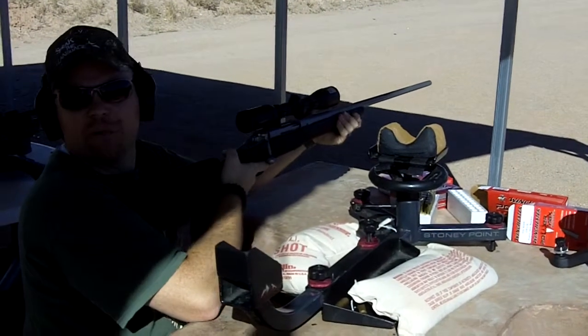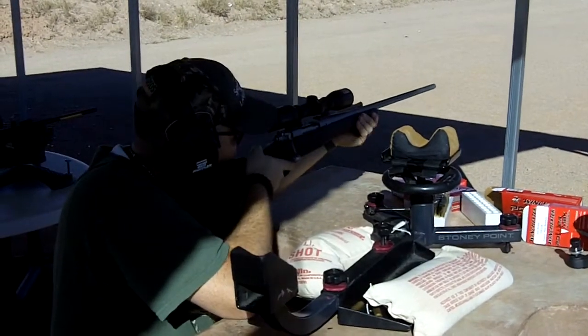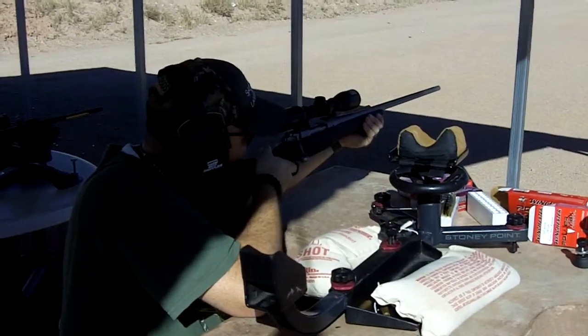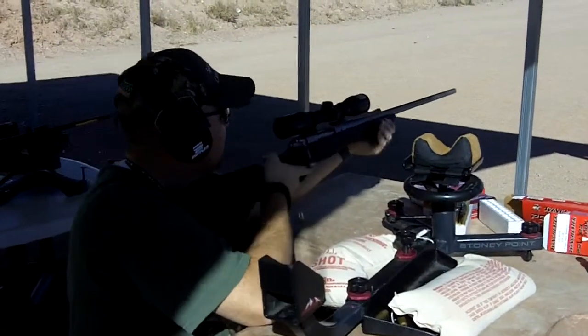Maybe I wasn't supposed to shoot the bowling pins. I said maybe I wasn't supposed to shoot the bowling pins. Yeah, you didn't hit that one quite as well, but you hit it good.